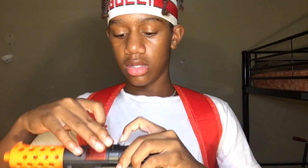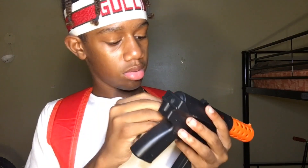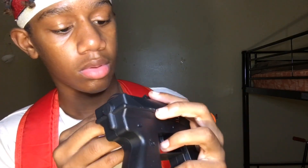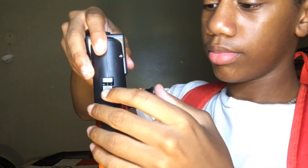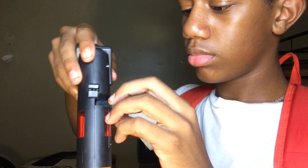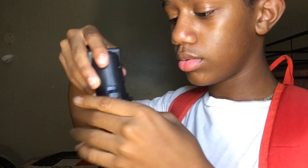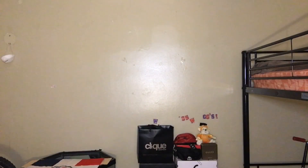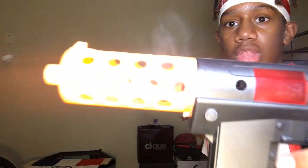Boom, now you put that here, you put that right there. There we go, I got it. I'm not gonna lie, this is the best one, this is better than my other ones.